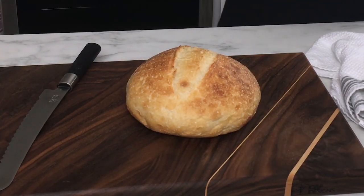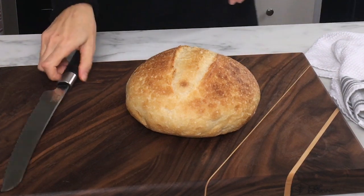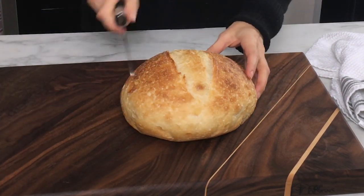Hi everybody, welcome to my channel and welcome to my kitchen here at Little Spoon Farm. Today we are going to make a very basic beginner sourdough bread recipe. If you have tried baking sourdough in the past and failed or given up and want to give it a try again, this recipe is perfect for you because I've cut down some of the steps to make it really easy to put this dough together.